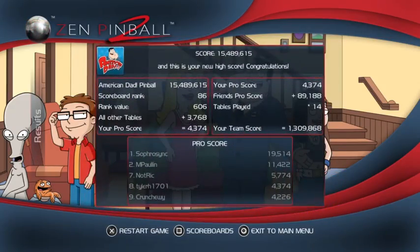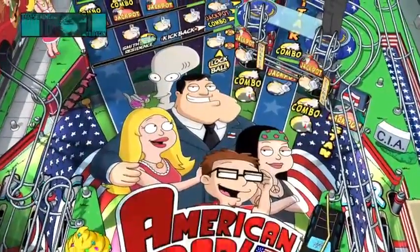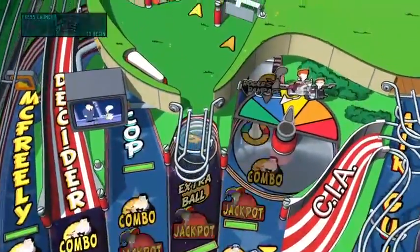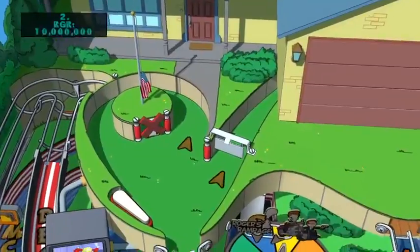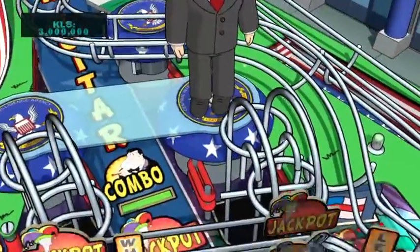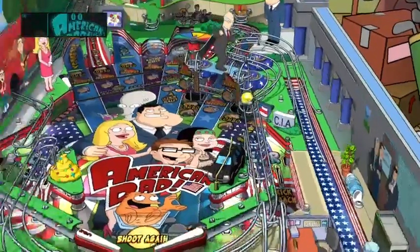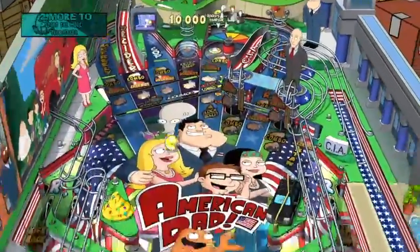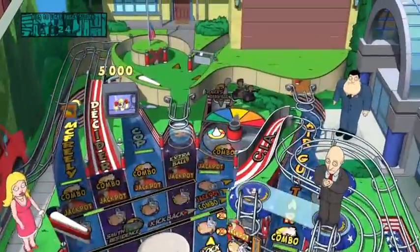Let's do another run. I love the South Park tables too - I'm really digging this table. There's a little TV playing the cartoon up in the corner, that's kind of cool. There's only a bundle - you can't buy them individually on PlayStation or Xbox consoles. The bundle's 10 bucks for four tables, which is still an extremely good deal. Basically $2.50 for unlimited play on each table.